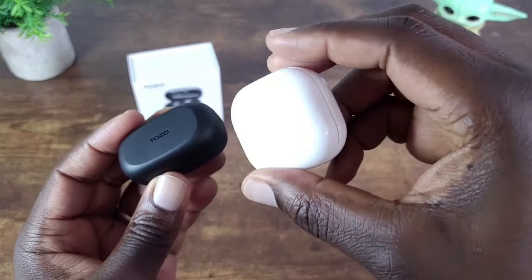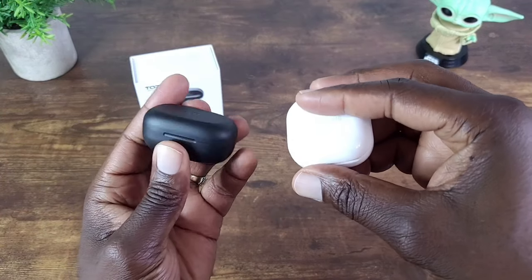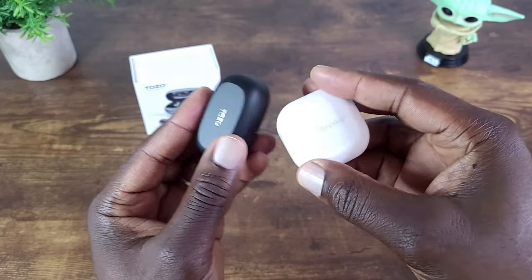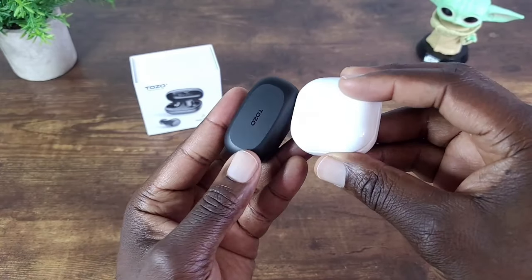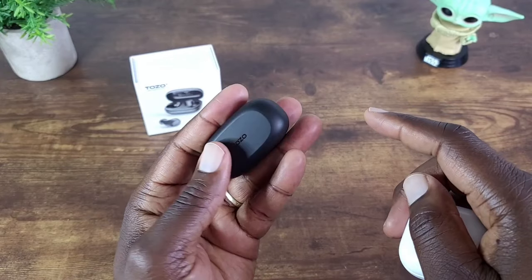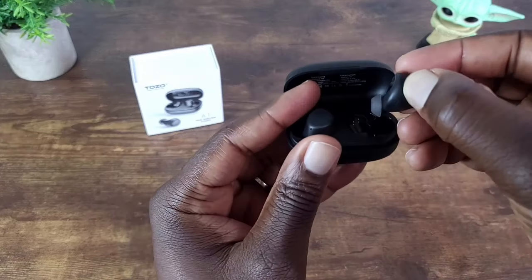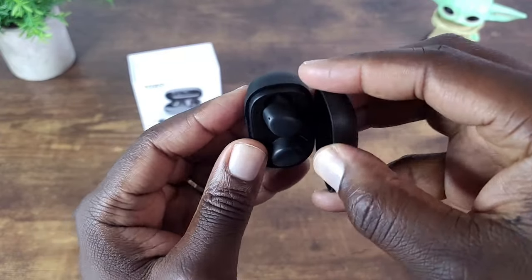For a size comparison, you have the Galaxy Buds 2 charge case and then the Tozo A1. As you can see, the case is just a little thicker and a little longer, but overall the footprint is a bit smaller than the Galaxy Buds case. So if you can put the Galaxy Buds case in your pocket, this will easily fit as well. The earbuds also sit in the case magnetically, so they're nice and secure.